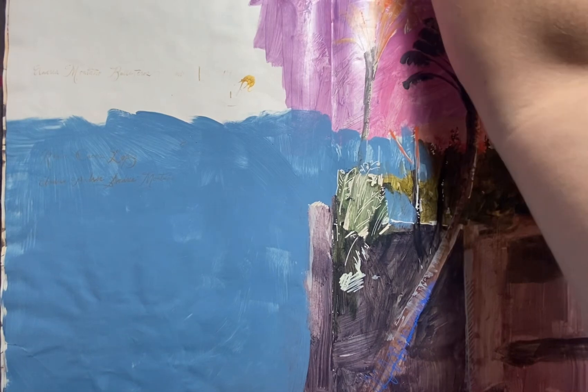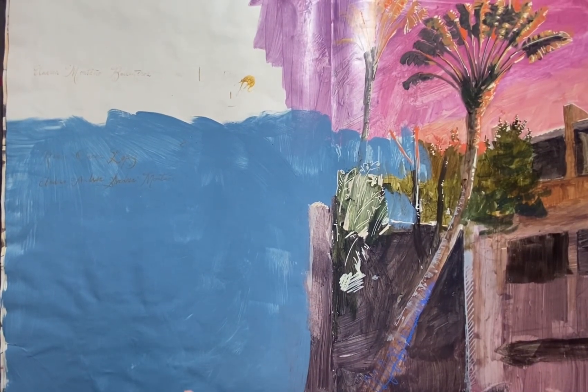How are you guys doing? Still awake on this late night radio talk show, coming to you live from Sword and Book Studio.